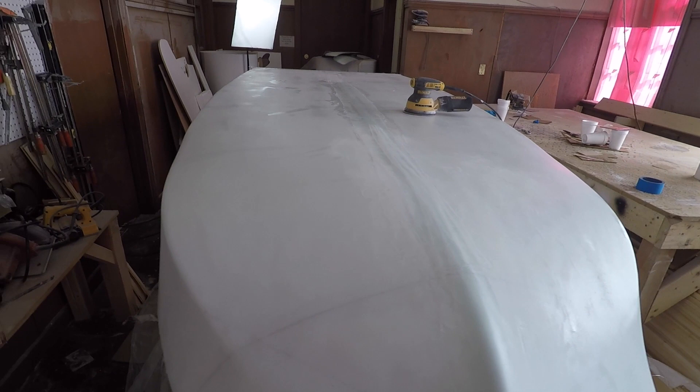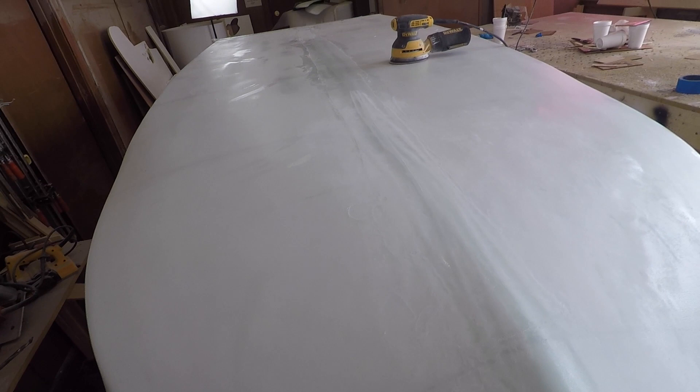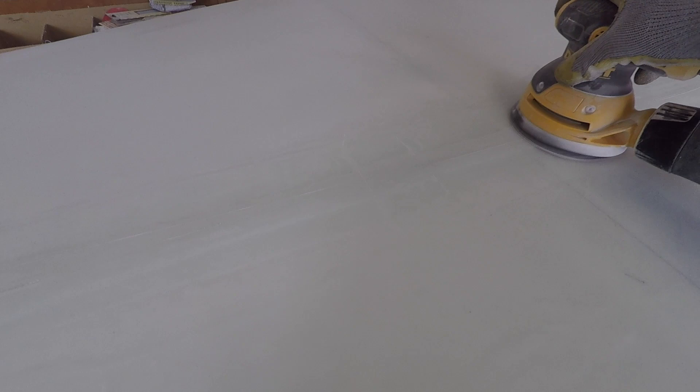I'll do some overall sanding of the outside of the hull since that needs to be done anyway. It turned out really good — a little more challenging than I thought it would be, but I eventually got a system down and got the whole thing done. As for weight, I'm not really going to know until I get it flipped right side up and can get a measurement on that.